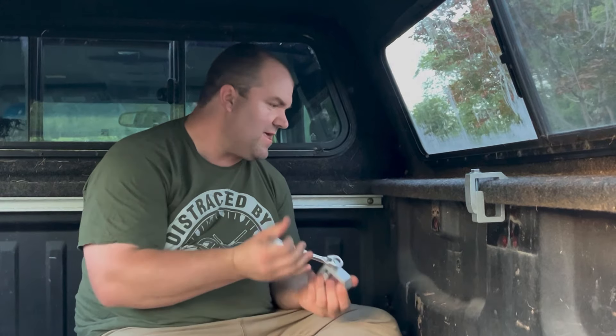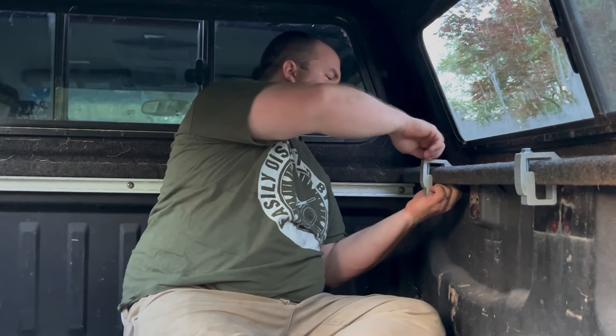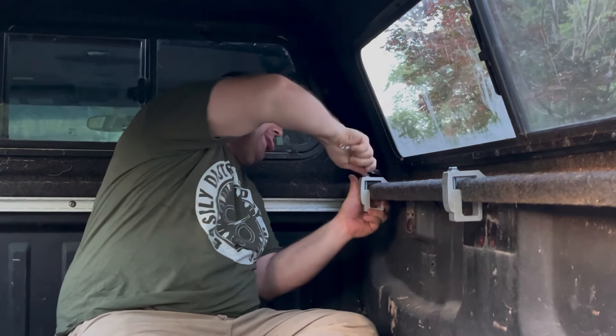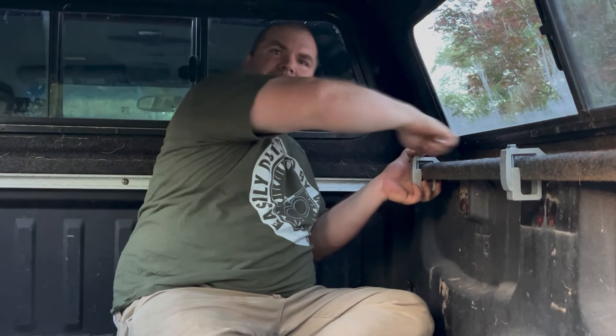I guess you're just supposed to space these out evenly. I have no idea — I have never put a camper top or a cap on a truck before in my life. After brother Lester watches this he may give you a few pointers. I'm telling you what, you see what I gotta deal with, folks.